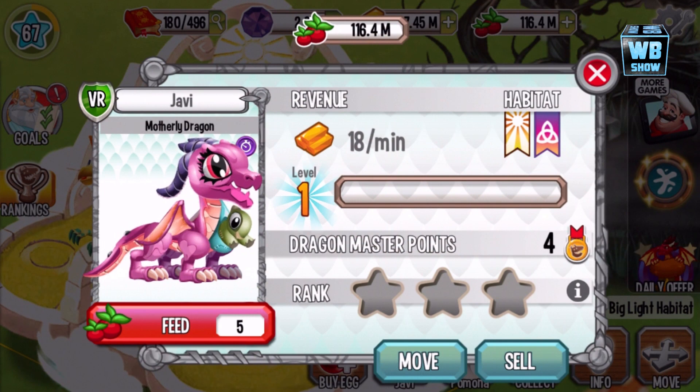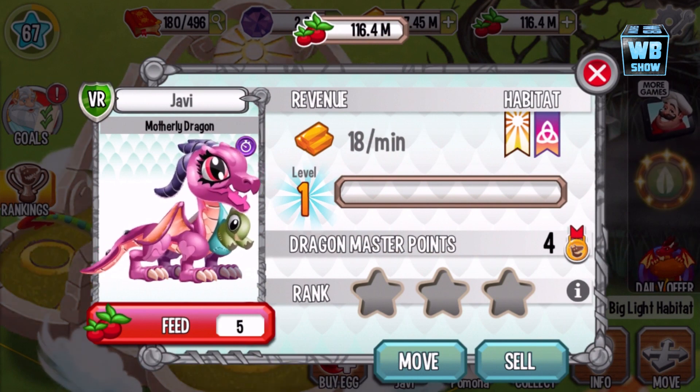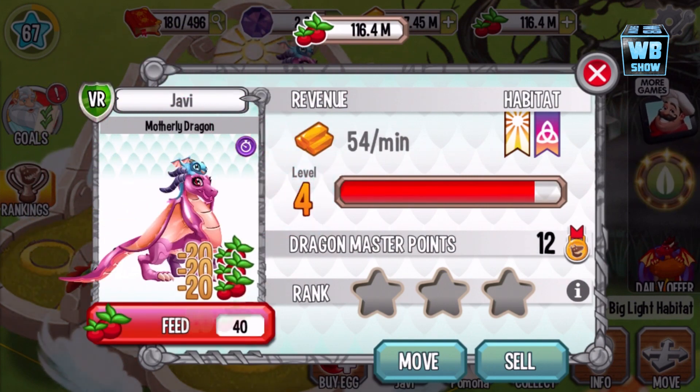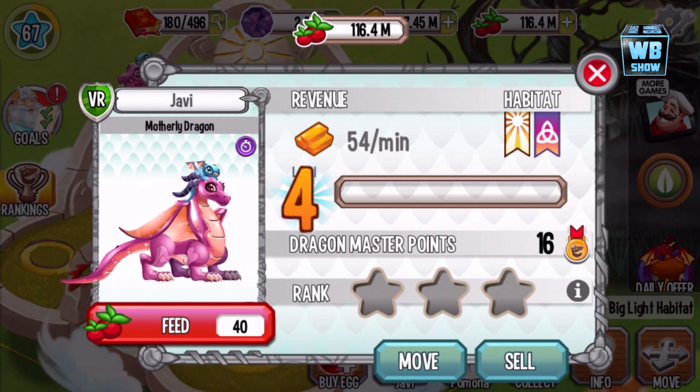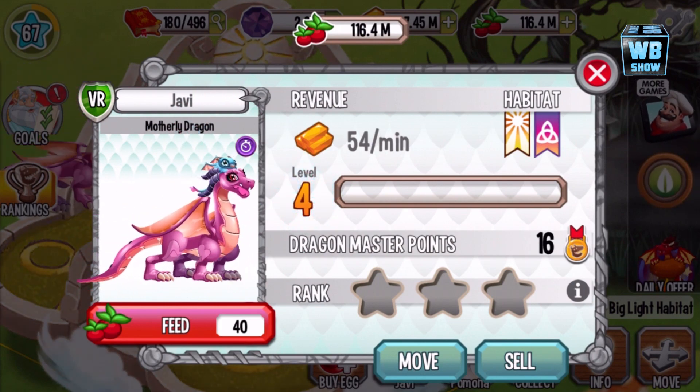You get this pink-colored dragon — obviously that's the mother — and then the baby is a little green dragon. That's the first form. Let's feed it up a bit. You'll notice the leg has a heart on it, symbolizing love and stuff like that. Oh my gosh, that is so cute.